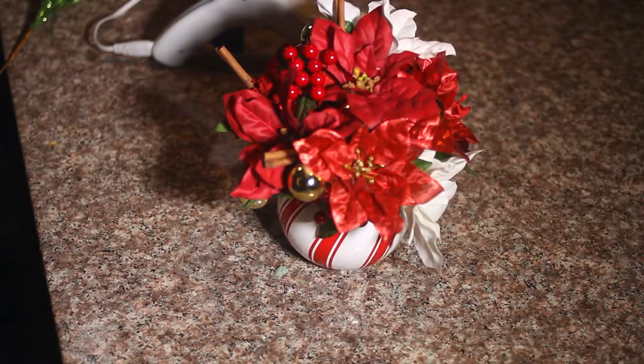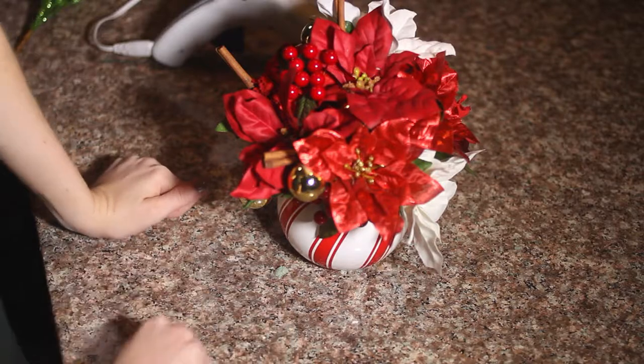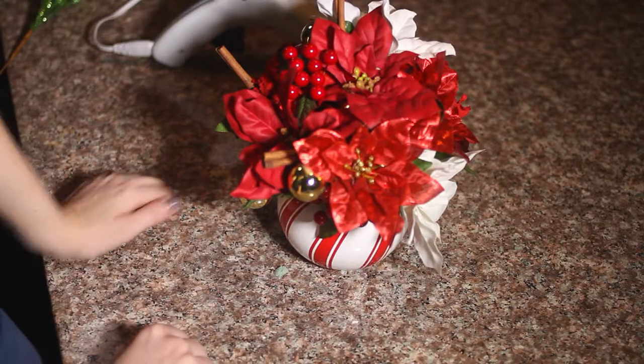Here is your Christmas centerpiece. It is beautiful and it would look great on your table. If you like this video make sure you like it and subscribe to our channel, and we'll see you guys later.